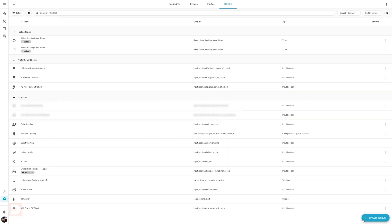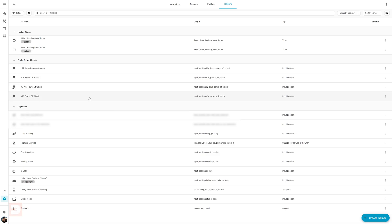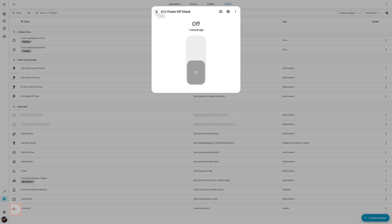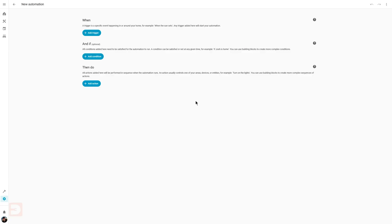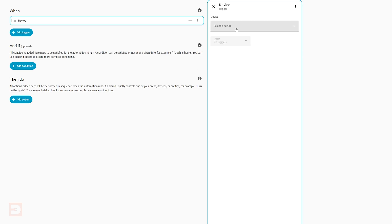It should then be added to your list of helpers. If you hit the three dots to the right of it and select Edit Category, you can add it to a category specific for printer helpers, which will help keep your helper list neat and accessible. You'll want to leave this as off and can just click out of it. Now onto the automations. Go to Settings, Automations and Scenes, then click Create Automation. For the When trigger, click Add Trigger and select Device. Select the button you've set up — for me the X1C Power Switch — and then select the trigger mode as Single Action.